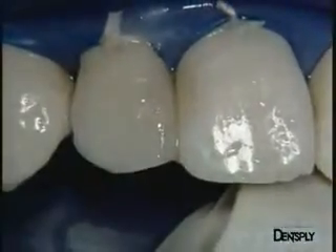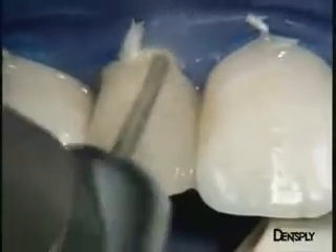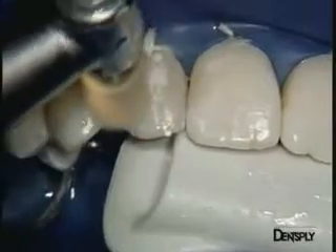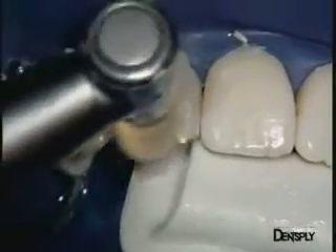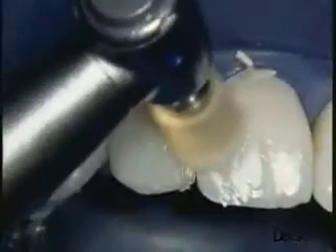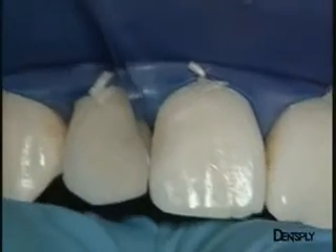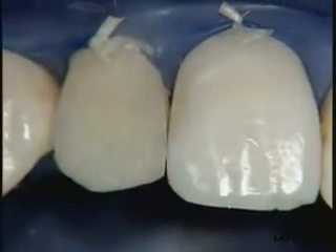Polishing begins with red ring diamond burrs, followed by the Enhance kit. Starting with the Enhance finishing points and the Prismagloss regular paste, and going on with the Enhance finishing cups with the Prismagloss extra fine paste to polish the material. The application of too much pressure is of course avoided in order not to heat the teeth. It remains to polish the proximal and cervical areas. Here, very fine metal bands enable remaining excesses to be removed.